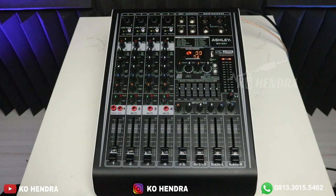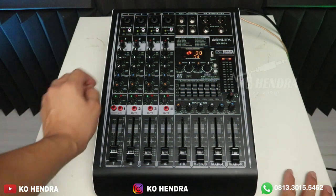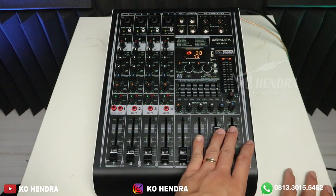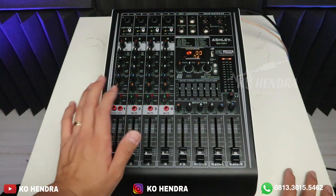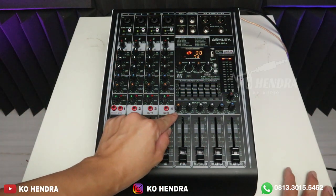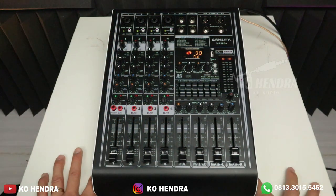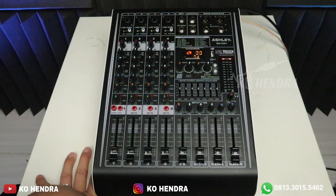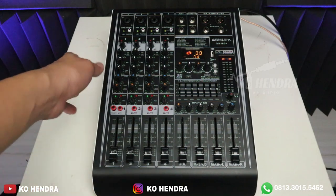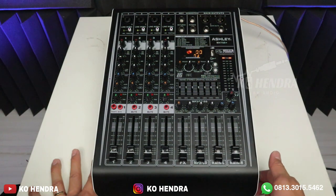Worth it banget karena fiturnya sangat super lengkap. Kalau teman-teman kesusahan mengatur volumenya, mainkan di aux-nya saja — tidak di main. Main khusus per high impedance. Kalau teman-teman mau main di speaker aktif, mainkan di aux-nya karena aux sudah dikasih efek tersendiri. Atau kalau menggunakan ampli merek toa atau lainnya yang harganya lebih tinggi, teman-teman bisa akali sendiri. Menurut saya ini sangat worth it sekali, fiturnya super lengkap.